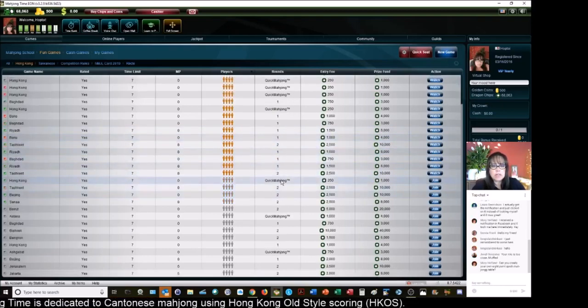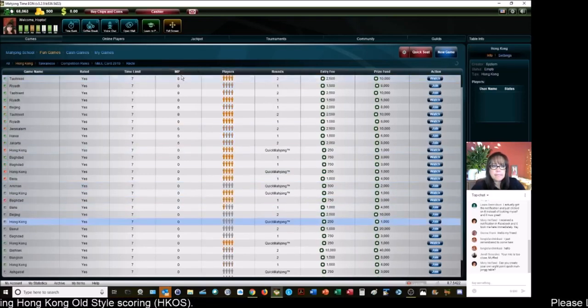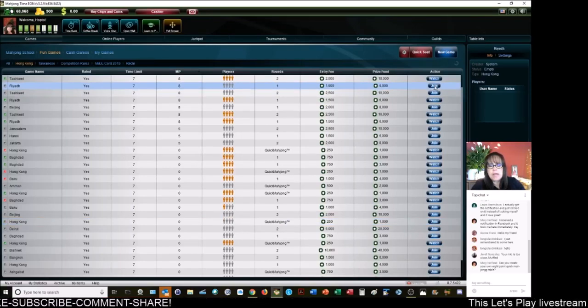I don't see any quick Mahjongs here. Here's one — eight points, one round. That'll be a while. Oh, here's a zero point round. A whole round of chicken hands — I don't know if I can take it.